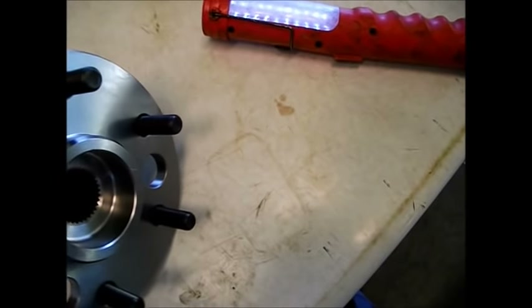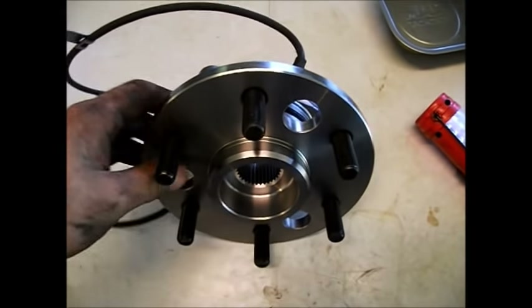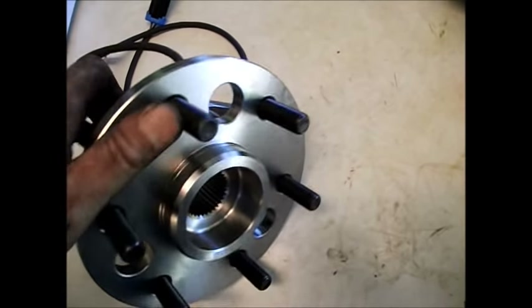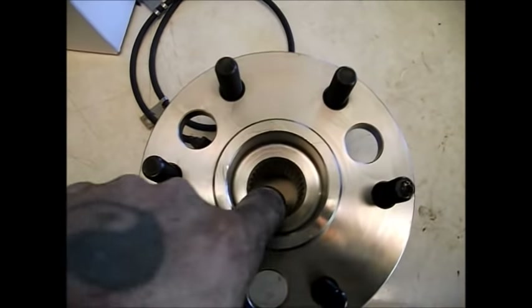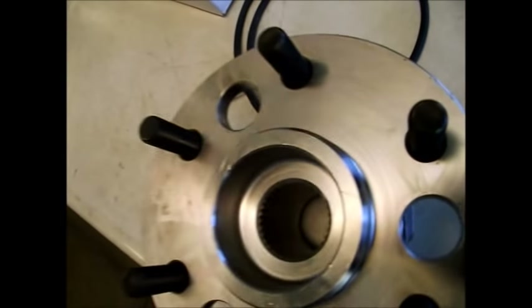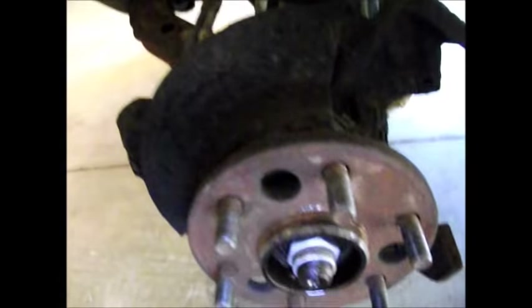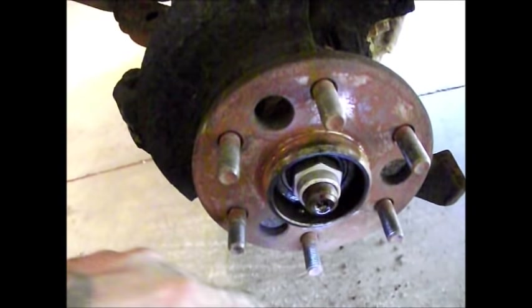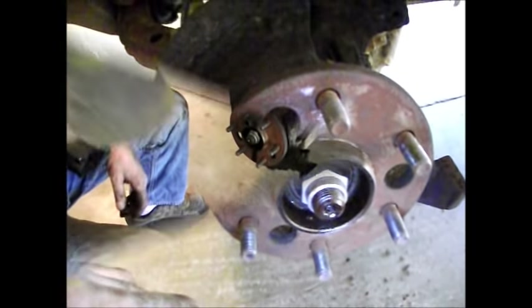Here's the brand new hub assembly. These are splined inside — that's where the axle on a four-wheel drive goes through to deliver power to the front wheels. This is the nut holding that axle on right here; it's a big nut. I'm going to go get the tools, pull this, and we'll be right back.